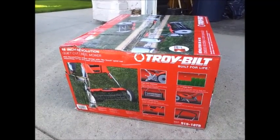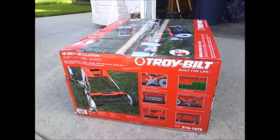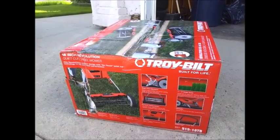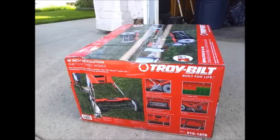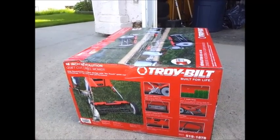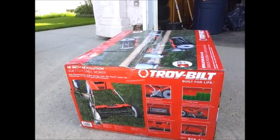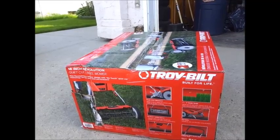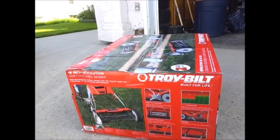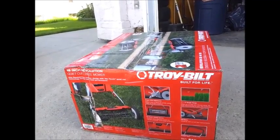Hello YouTube! I'm here today to give my thoughts on the Troy-Built 18-inch Revolution Quiet Cut Reel Mower. A little background: I've been doing a lot of research on manual reel mowers. I want to go with a partial clover lawn and I think I'll get a better cut with a reel mower rather than my old gas-powered rotary. I also want to diminish my footprint on the environment.